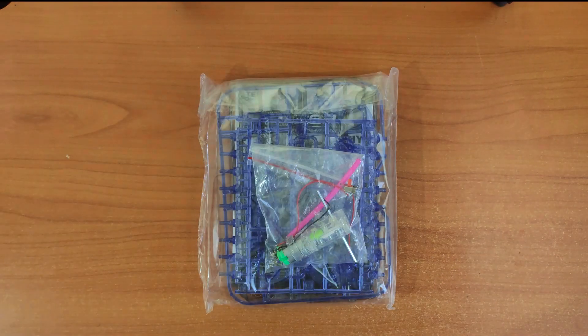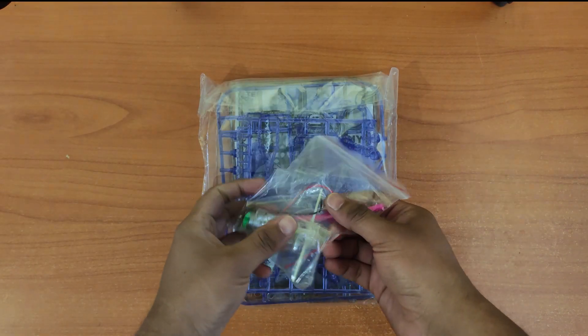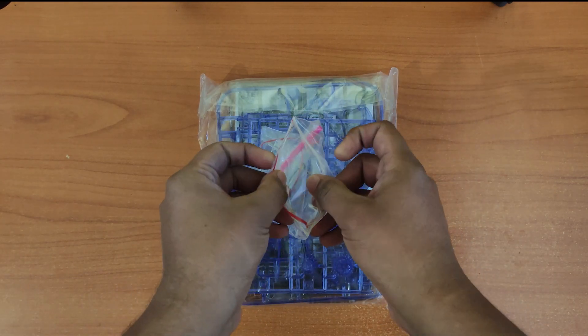So if you bought one of these and want some tips on the assembly, I will stop and show you throughout the video, so watch till the end.